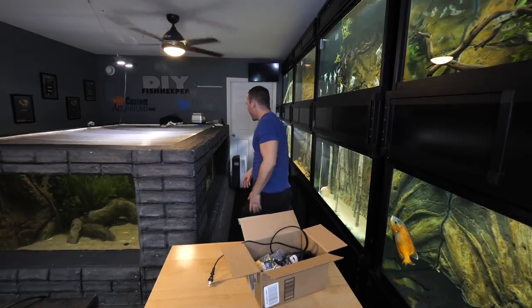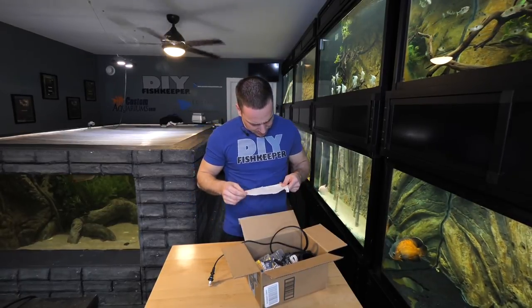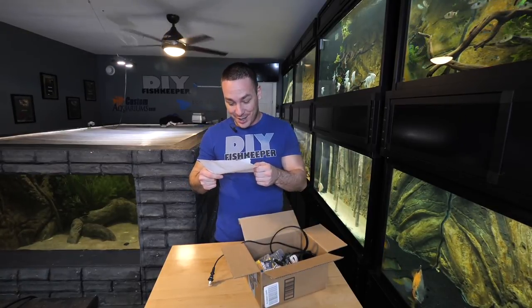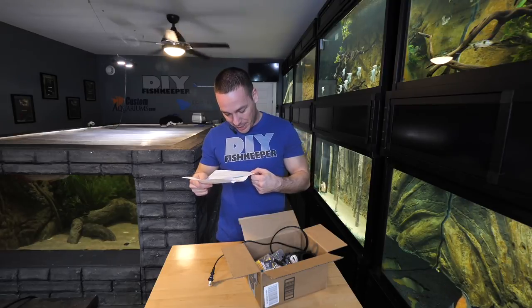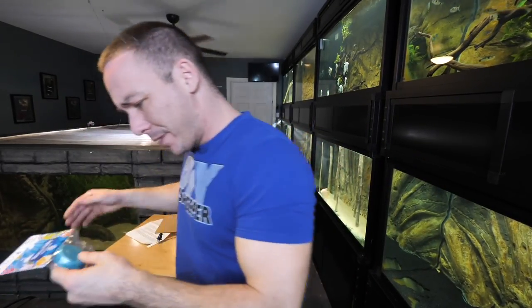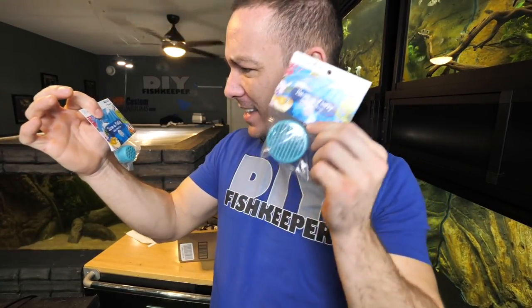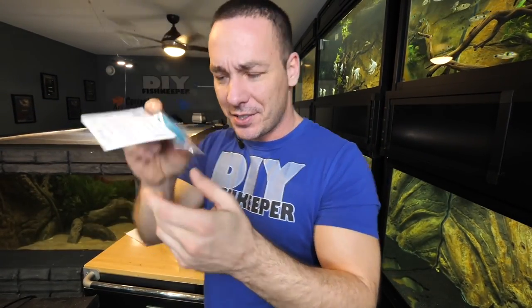I'm just going to open a couple of mail packages from you guys. This one came from Natalie. She says, 'I wanted to share my invention with you and send you a sample to use.' Website: mermaidandpirate.com. This is actually really cool. She tells a story about sucking up one of her pets through her siphon, so she invented a siphon 'Save a Fishy' siphon safety cap — proudly made in the USA from start to finish.